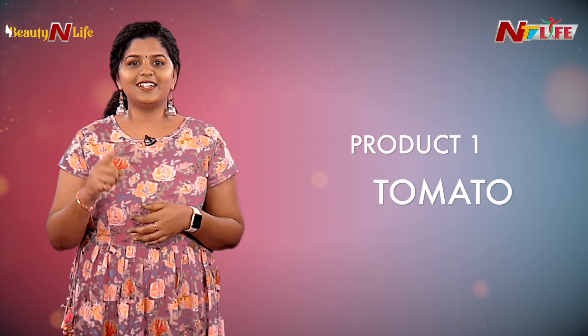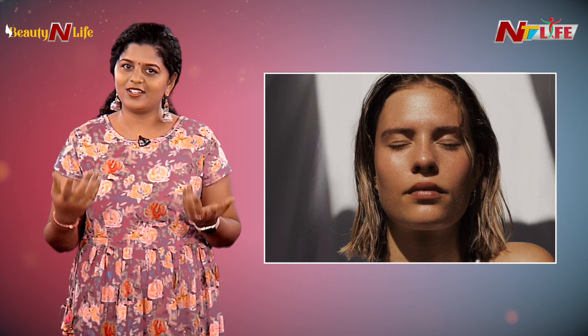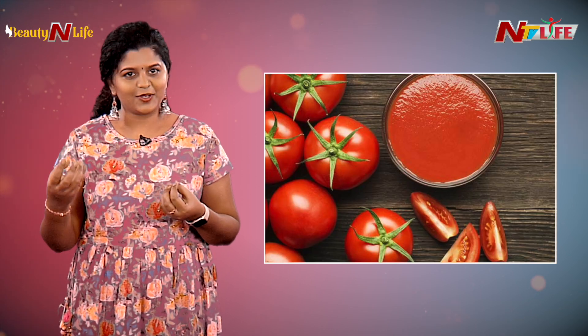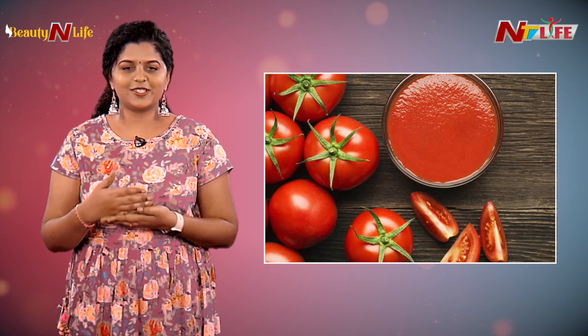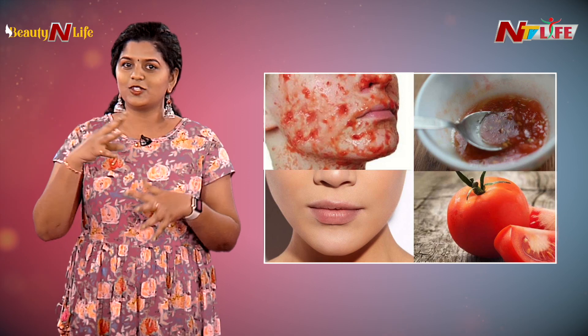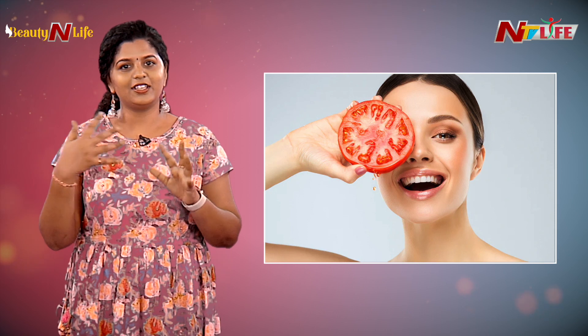The three powerful ingredients to remove tan — number one is tomato. Slice the tomato and apply it all over your face. Wherever you have tanning, rub it on those areas specifically for better results. Leave it on for about 15 minutes, then rinse it off.